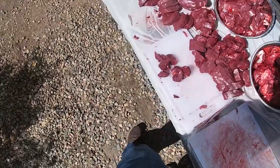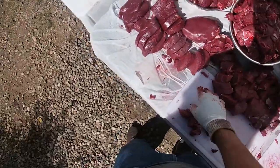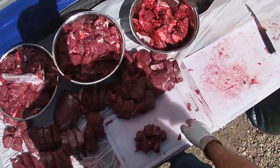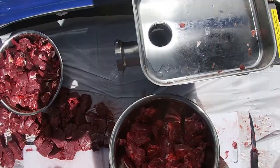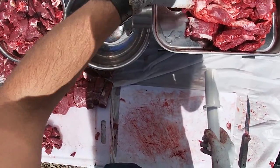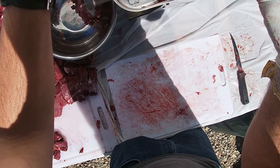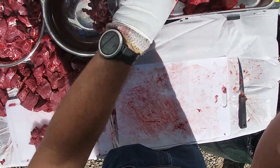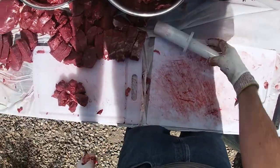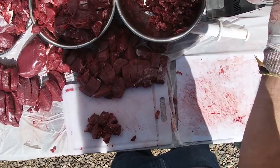Alright, so that is one doe mule deer — decent size, probably medium — completely processed. The three pans are ready to grind, and I've got my steaks: round steaks from the back legs, back strap, little chunks of tenderloin, and a couple roasts. Real quick I'm going to show you how this grinder works — it does it pretty fast. I'll run all that through each pan and then dump the pan and run it through again — I like to grind it twice.